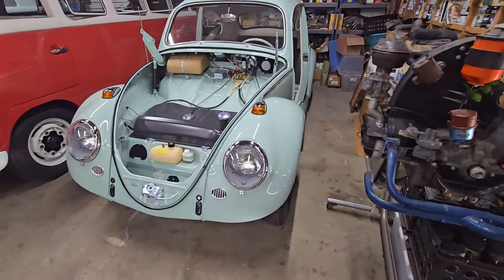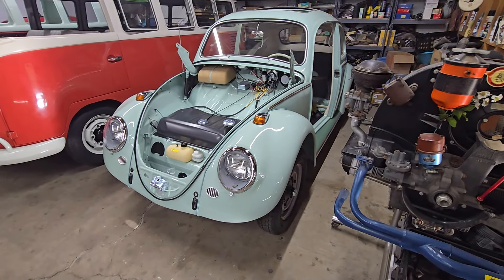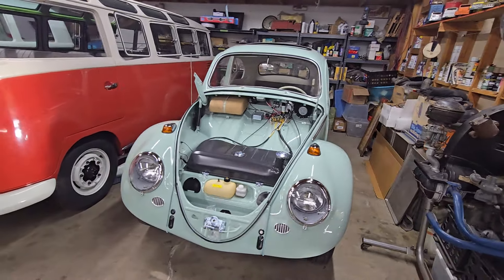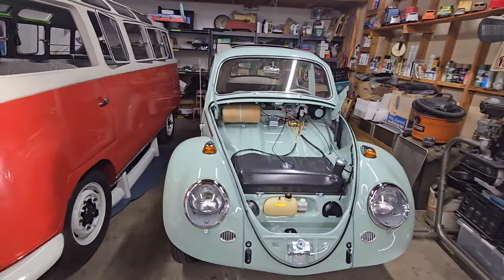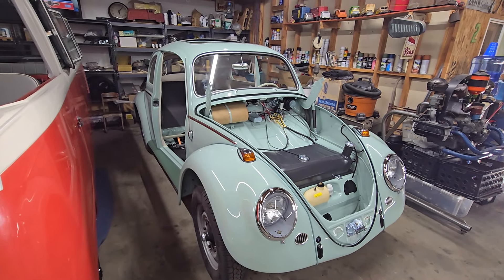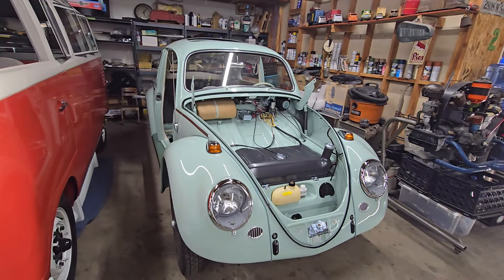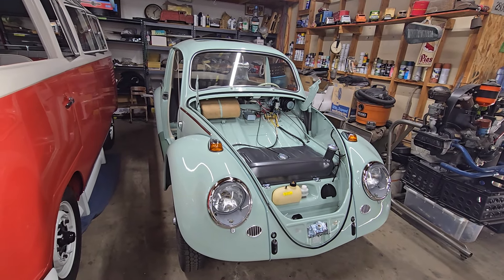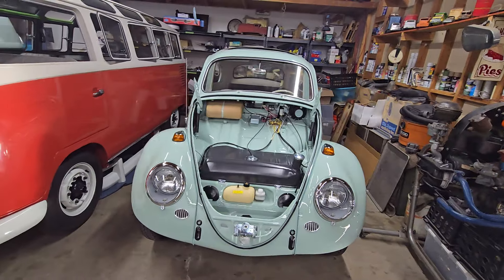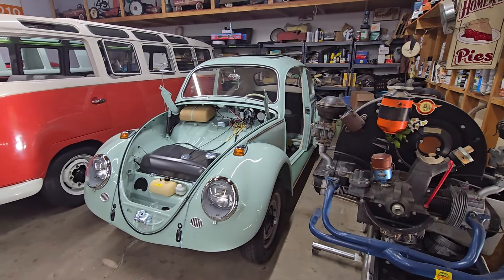Another thing that's harder to see without me crawling under the car — which I'm not going to do at the moment — is the body and pan are all bolted together now. When we left off last week, we had set the body on the pan, but it was just sitting there. Today Rafa went ahead and bolted them together, so they are officially reunited. And according to Rafa, all the holes lined up really nice and everything went pretty smoothly. We were pretty sure they would.